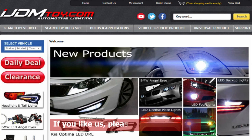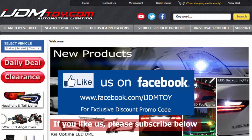Thanks for watching! If you liked our video, don't forget to subscribe to our channel. Please like us on Facebook for news and updates, and visit us at ijdmtoy.com. Thank you!